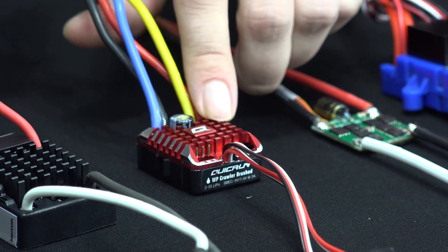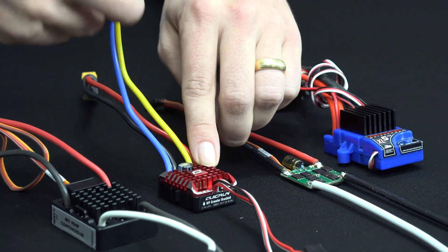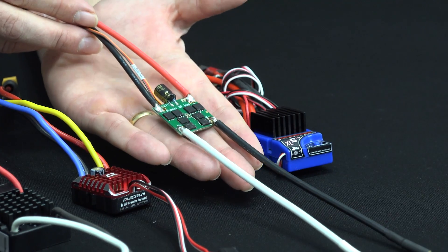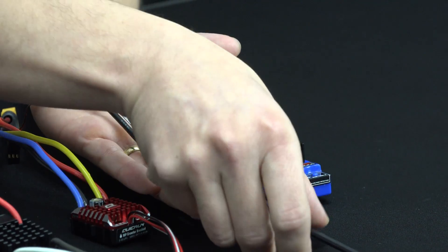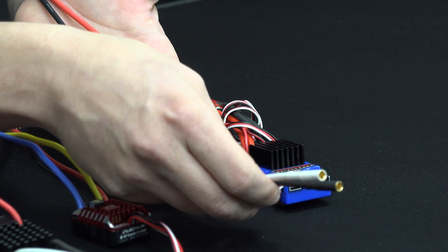Next up is the Quick Run 1080 from Hobbywing. This one does come with a battery plug, but it doesn't come with any plugs on the motor side, so you'll have to solder that on directly or add 4mm bullet plugs yourself. The next one is the Holmes BR Mini in a ready-to-run format. This one does not have the plug soldered on, but you can hire us to do that. It does have a 4mm plug on the motor side so you can plug it into your motor.